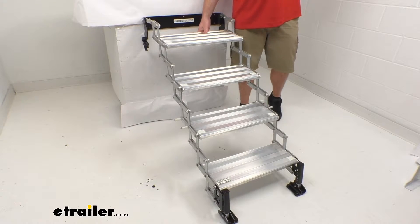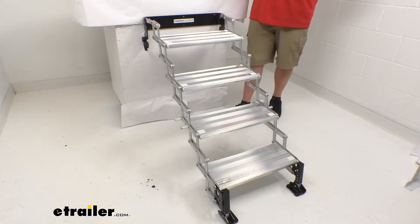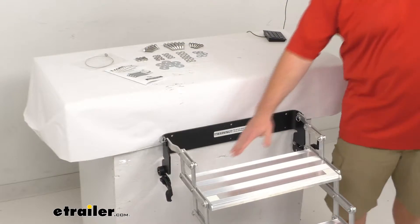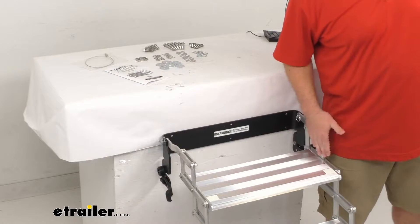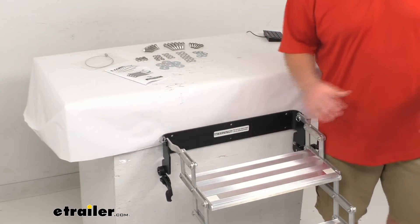These steps have a weight capacity of 375 pounds, so plenty for even large folks. The steps are going to be 20 inches wide and 8 inches deep, so there's plenty of room to step up. It's going to be very comfortable.